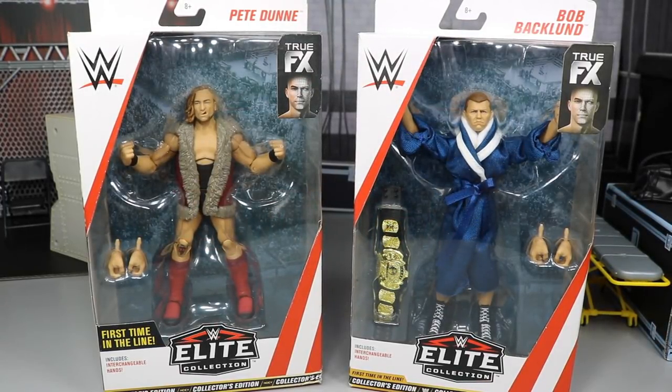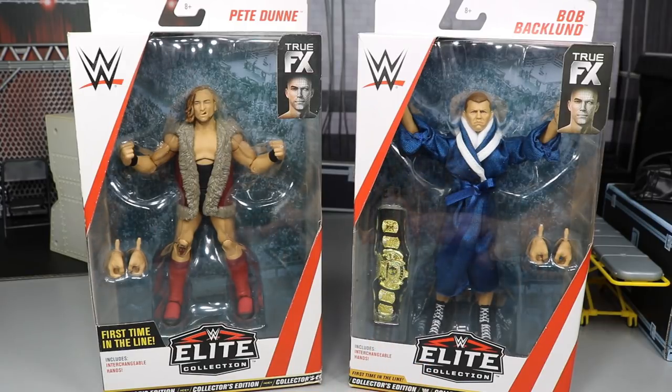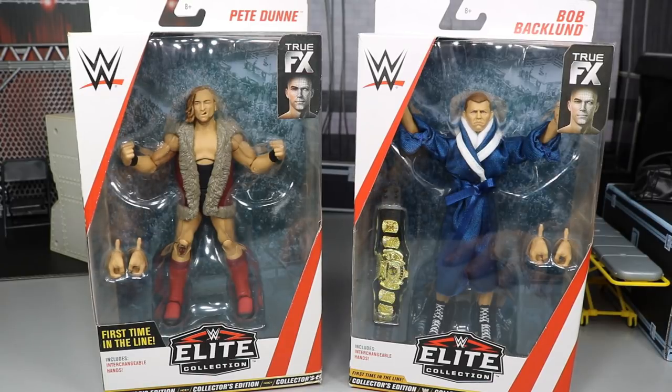Welcome back to another MyDamToys video. Today we have another two-in-one WWE Elite figure review on the brand new WWE Elite Series 63 Walmart exclusive Bob Backland and the WWE Elite Series 64 Target exclusive Pete Dunn. I am so very excited for both of these figures, especially Pete Dunn.